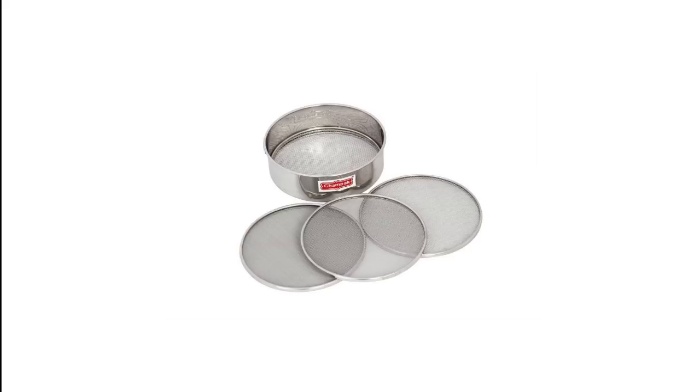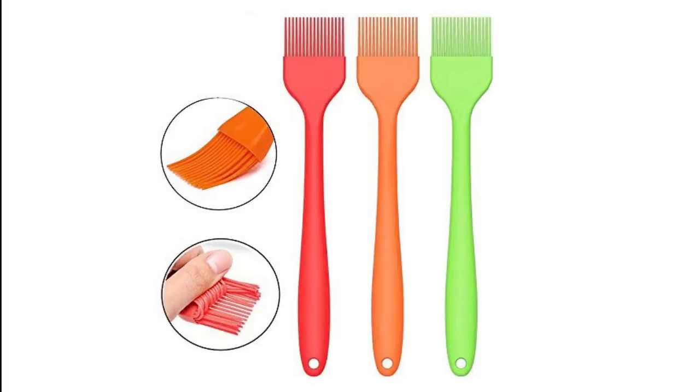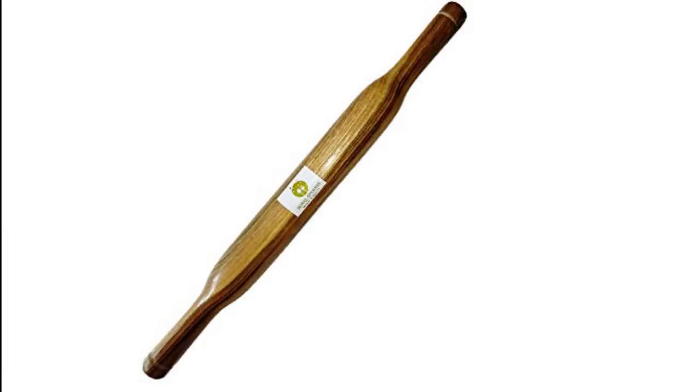Whether you bake cake or bread, you will need a silicone brush. These help in egg wash, milk wash, or applying butter or oil without spoiling your hands. A rolling pin is another common yet important tool which is easily available in every Indian kitchen. You don't need to invest in big fancy rolling pins unless you are a cake artist.